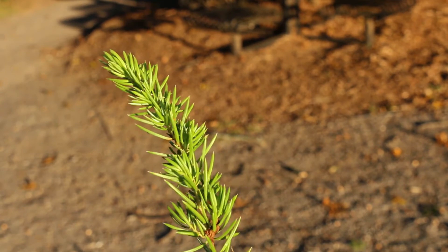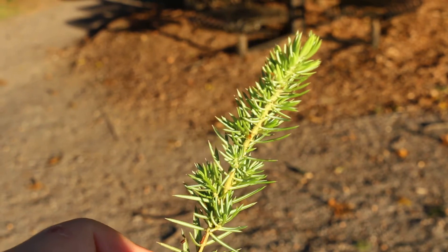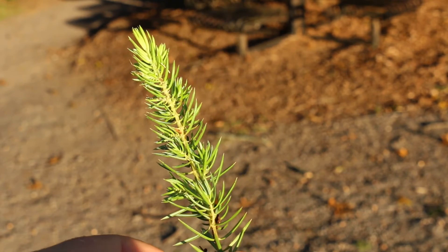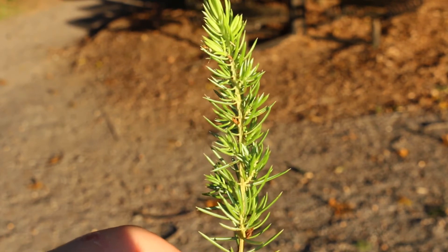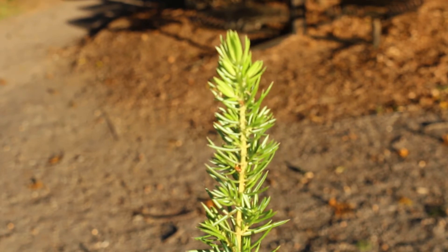Hardy from zone 6 through 9, just getting right at a foot to a foot and a half tall. I have seen it mound up to about 2 to 2 and a half feet after many, many years, spreading out 6 to 8 feet wide. It will stay evergreen year round. But a lot of our ground cover junipers are more cold tolerant than shore juniper — this is probably truly a zone 6 plant.